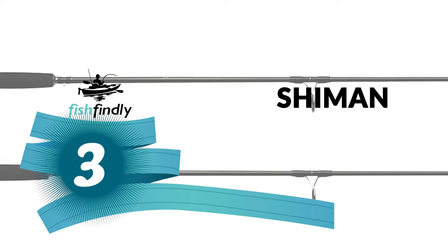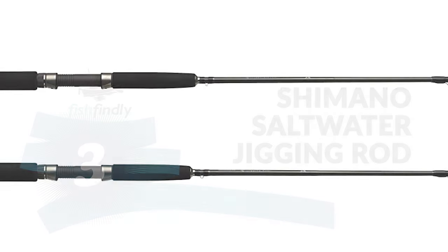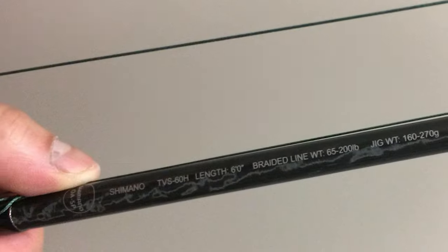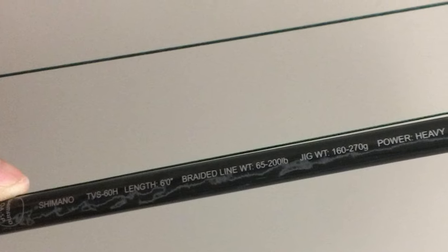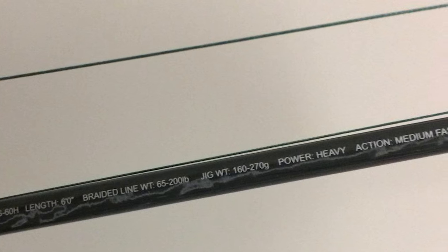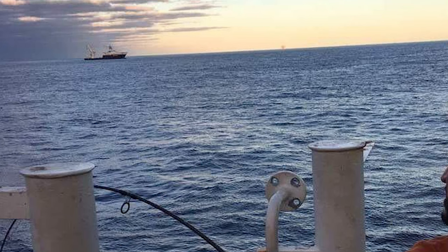Number three: the Shimano saltwater jigging rod. The Shimano saltwater jigging rod is one of the best jigging rods on the market. This highly innovative jigging rod series is designed to be used with the deadly Shimano butterfly jigs and high-speed, high-power reels. It is engineered with a high-carbon butt section fused with a TC4 tip. This new blank design from Shimano gives you less weight with increased sensitivity.